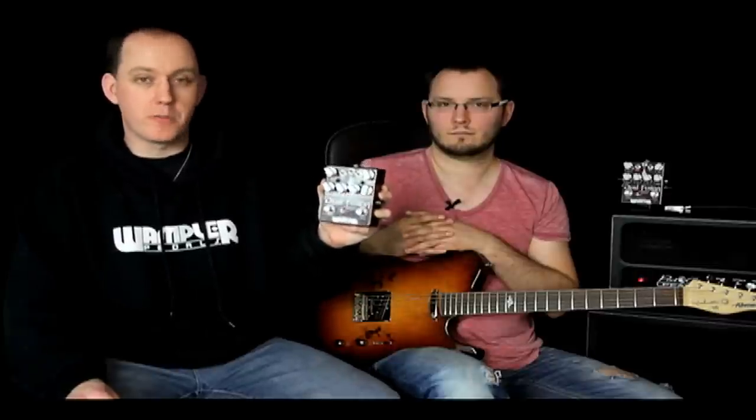Hi, this is Jason from OnePlus Pedals. I'm here today with Tom Quayle, and he's going to be showing you some of the sounds out of the new Dual Fusion Dual Overdrive, which is his new signature Dual Overdrive pedal.